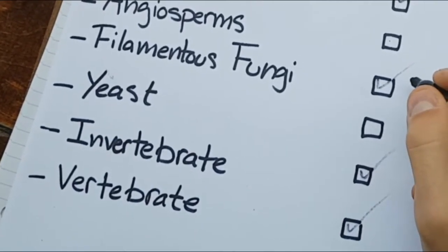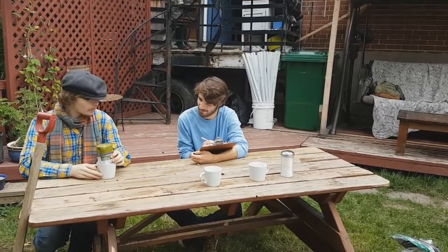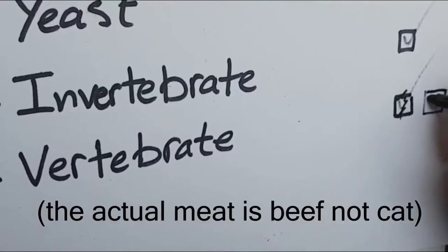Why is vertebrate checked off? We're off to a good start, but we're gonna need meat. Yeah, we're gonna get the meat. Hey guys, look at this caliphon. That was a pretty good idea. Now we got it.